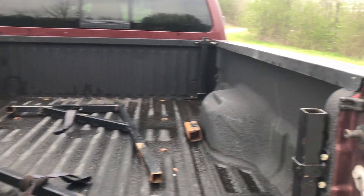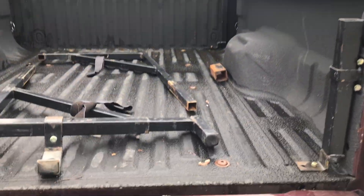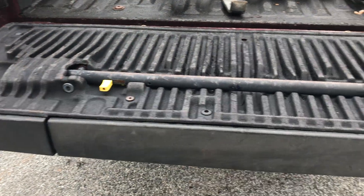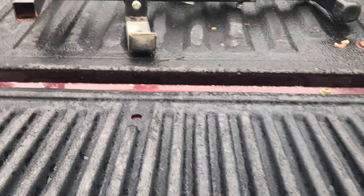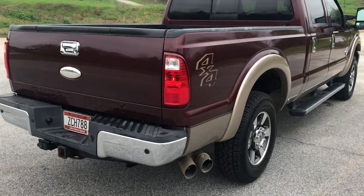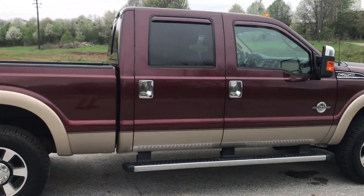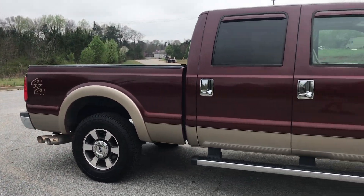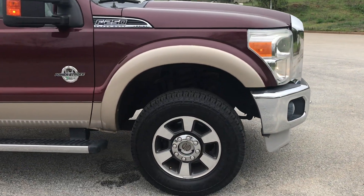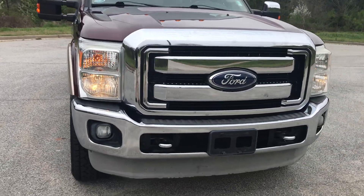This is a nice little Retrax system they've got where you can just drop them down in here. Of course you've got the step here going up. It's a one-owner truck, a one-owner, zero-accident truck. Super, super clean. Sounds great. Pretty sure it's all stock.